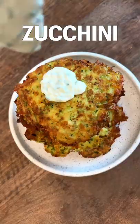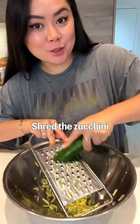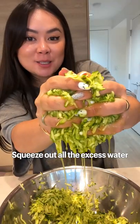Little confession: I don't really like zucchinis, but this crispy zucchini pancake is seriously so good. Shred the zucchini and squeeze out all the excess water.